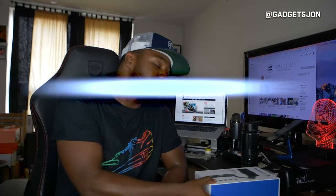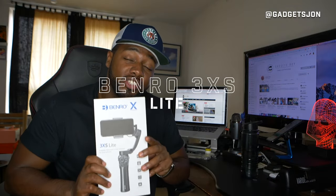What's up guys, it's JD here. I just want to show you something I've just received in the mail — it's the Benro 3XS Light, which is a 3-axis gimbal for smartphones.